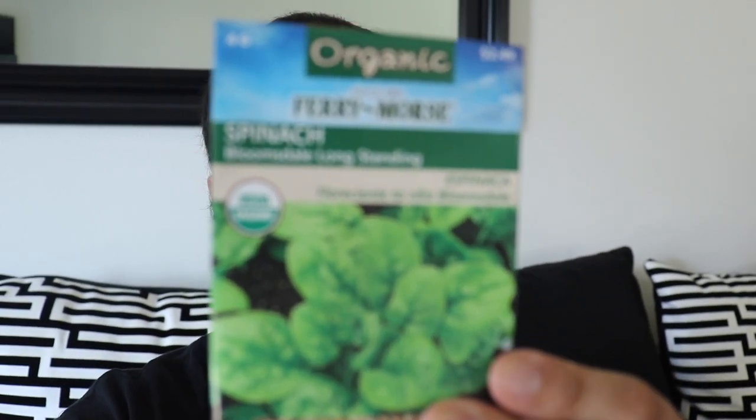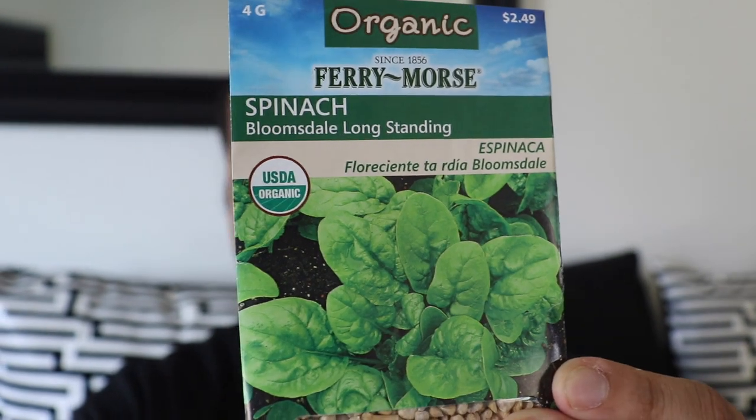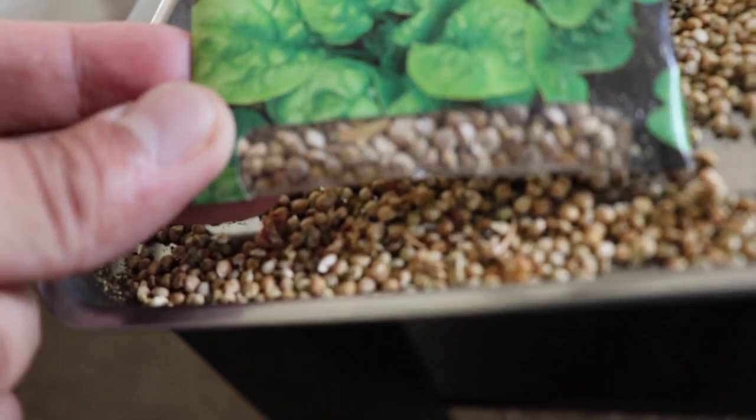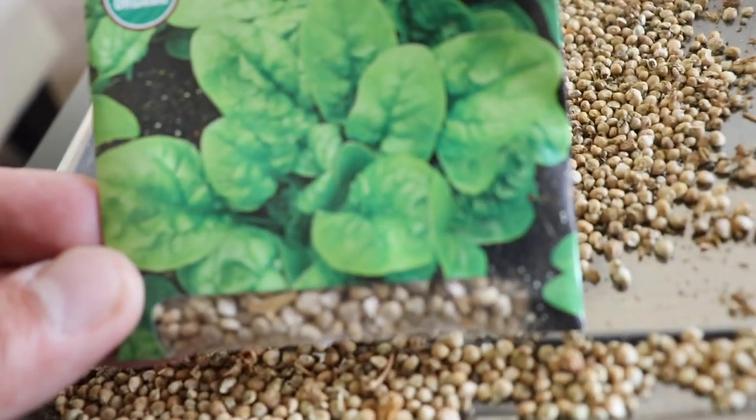There's honestly so much seed I'm going to have to give some to friends and family. The type of spinach this is — let me confirm — it's Fairy Moors Organic Bloomsdale Long-Standing Spinach. Organic, it has to be organic. We're not sponsored by Fairy Moors, that's just the type of seed we had gotten earlier this year.